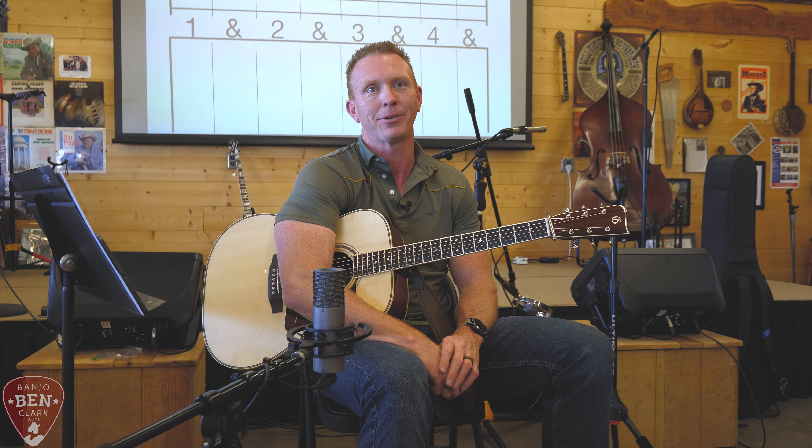Now, if we just play this boom-chuck rhythm on the downbeats, it's going to get a bit monotonous. So we need to introduce some syncopation - some back beat, some upbeat. We see that we have a lot of space in our measure that's not being played on. We have lots of options - we've got nothing happening on the and of one, on the and of two, three, or four. So we can play things there.